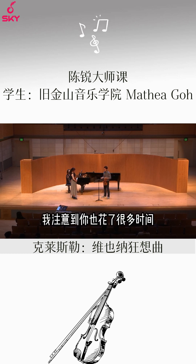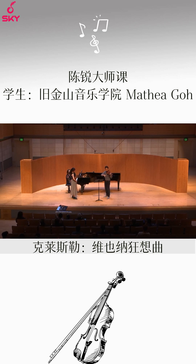A second thing I noticed is that you're spending a lot of time in the wrong sounding point position — when you should be further toward the bridge. At least give us that.